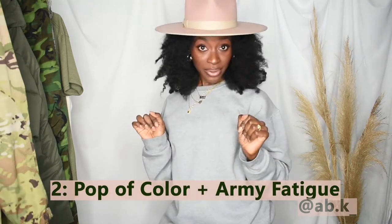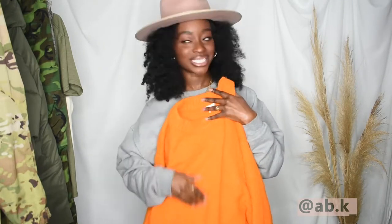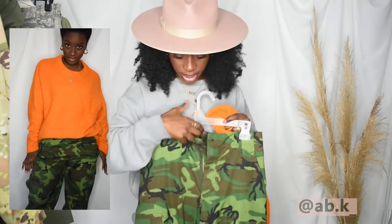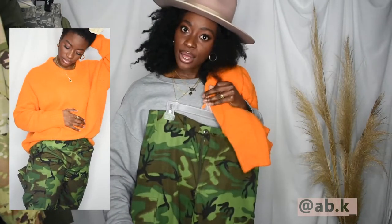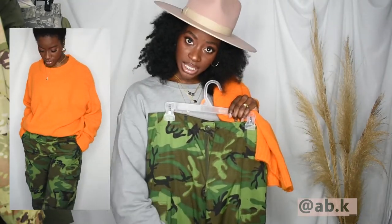Look number two is pairing army fatigue with a pop of color. The color that I went with is orange — like a bright, bright orange. You won't get hit by a bus in this. Nobody will miss you. You are making a statement in this orange. I paired this orange with this army fatigue. Now, all the army fatigues I'm showing you are actually different types of army fatigue pattern. This one is a darker one, and I just love the dark tones in it — and then popping it with this light color. For the shoes, I also paired the same boot with this look. So you have the tan boot, the dark army fatigue pants, and this orange sweater. That is look number two.